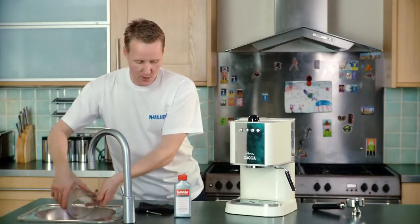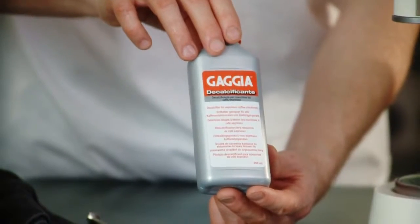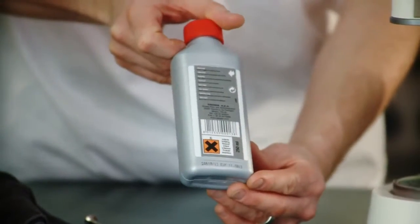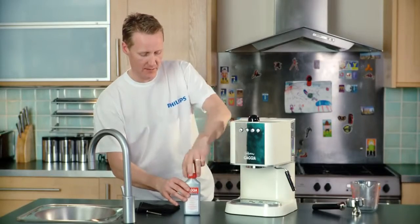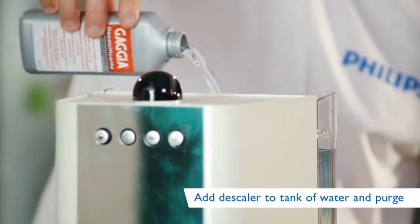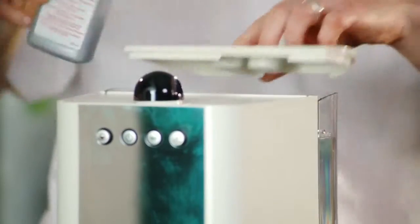Next, we're going to add the descaler into the tank. This is quite a harsh chemical — it's going to dissolve the minerals which could cause damage to our machine. It's got all the warnings on the pack, so make sure you read the pack very carefully. Just pop that into the tank, so we've got a full tank of water with the descaler in.